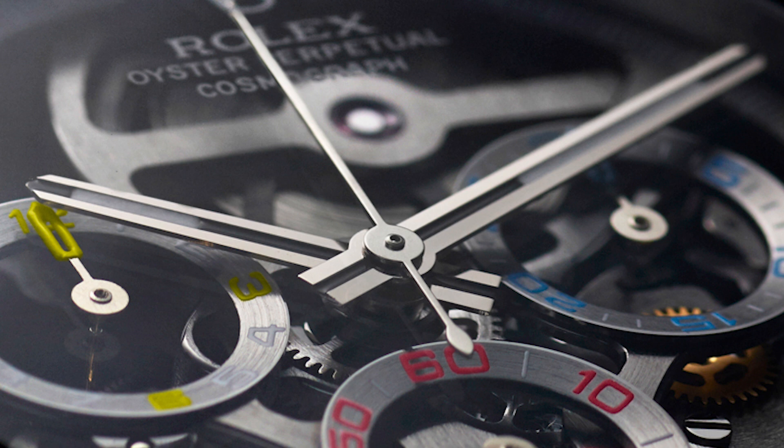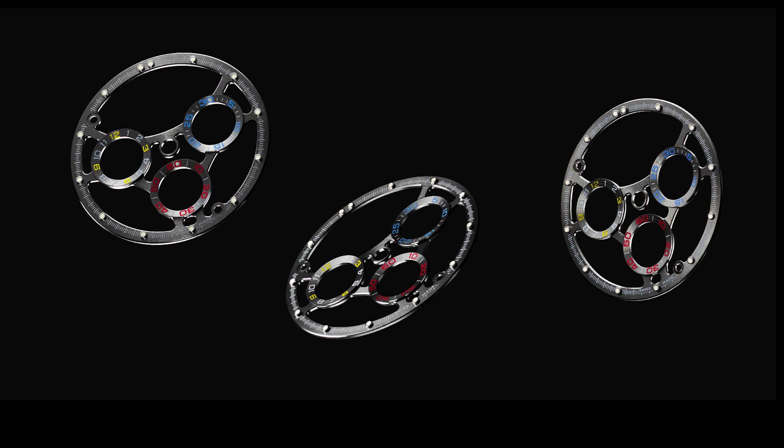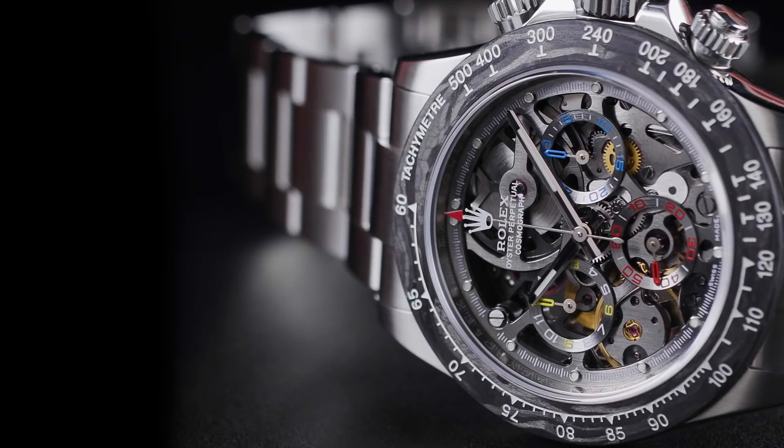Each marker is individually polished by hand and represents each color on the Colombian flag, representing the country where Juan Pablo Montoya is from. Also representing the Colombian flag are the dial markers for the chronographs on the main face, painted in red, blue and yellow. The main rotor has also been redesigned in 22-carat grey gold with an open work design and hand-finished beveled edges. The caseback of the La Montoya has also been redesigned as an exhibition back showing all the inner workings of this beautiful model.